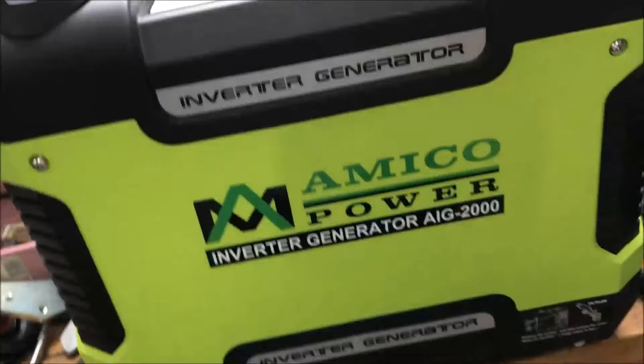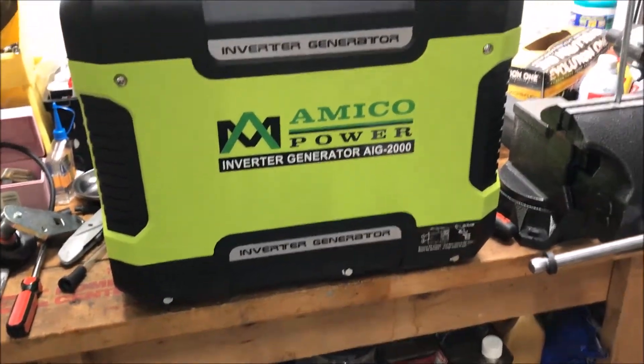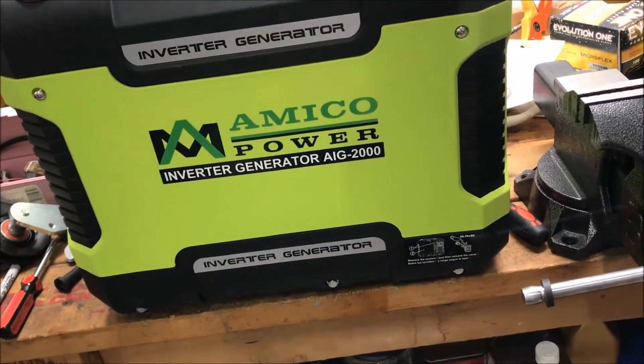Alright guys, I'm going to clean this and put it back in, but that has been the first service since break-in of the Amoco AIG 2000 inverter generator.